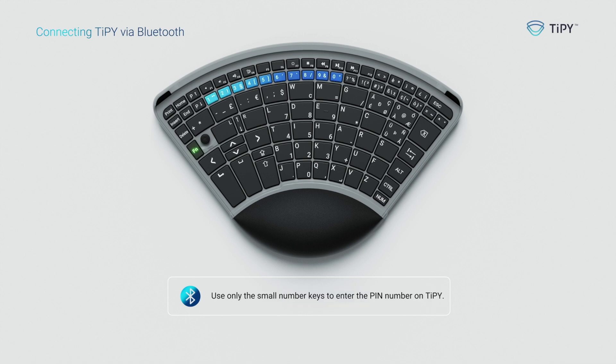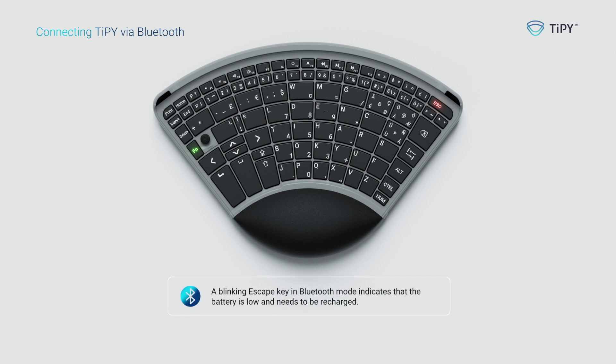Use only the small number keys to enter the PIN on Tippie. When connected, the FN key will light up green. A blinking escape key in Bluetooth mode indicates that the battery is low and needs to be recharged.